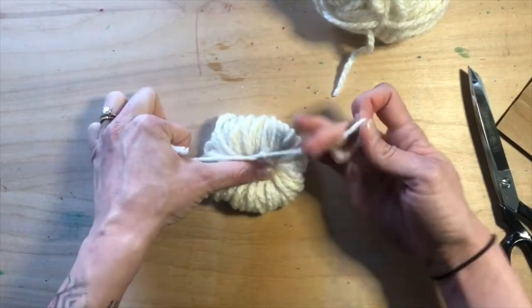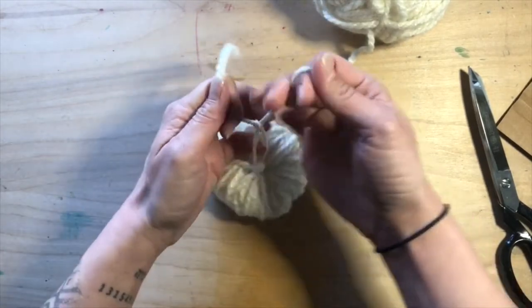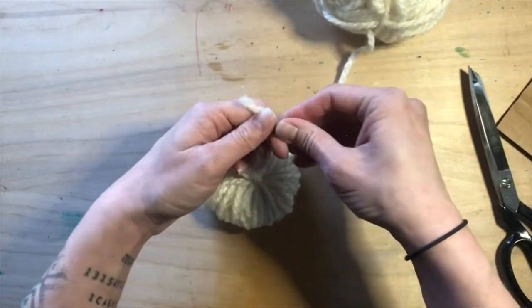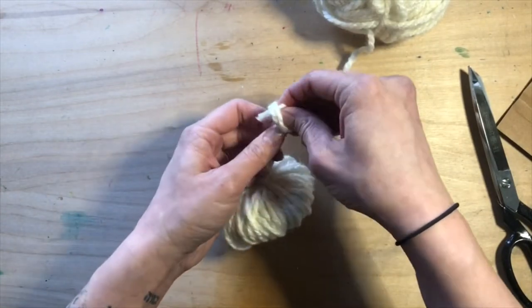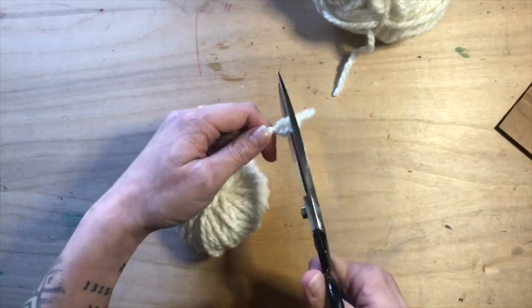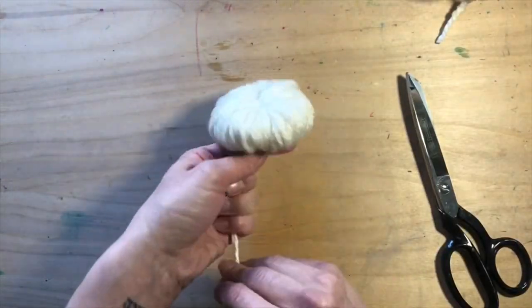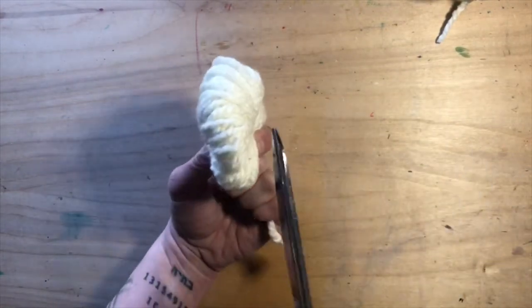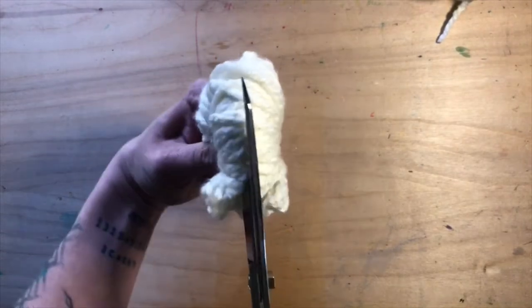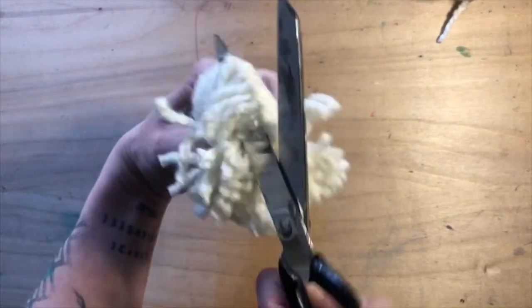Only two more steps to make your pom-pom. I like to make a little knot with that large piece of yarn I used to double knot, because I use this to hang my pom-pom on stuff. Give it a little trim to neaten it up, and be careful you don't trim off that big tail — that's what I call it. Now take your scissors and you're going to slice your loops. Go slow, be deliberate and careful, and watch your pom-pom come to life.